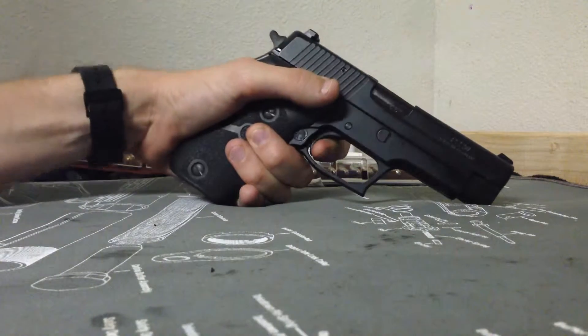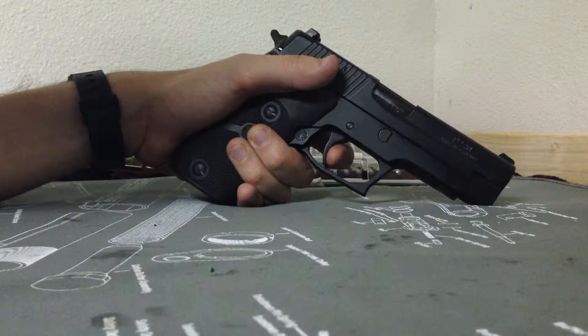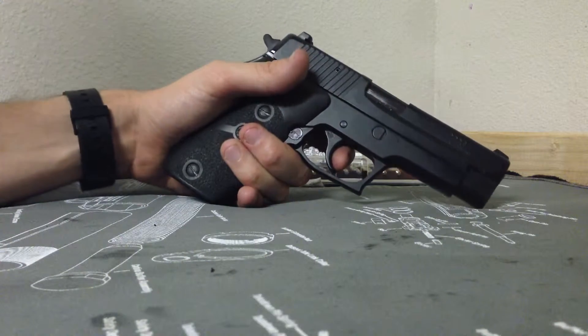Something I do not like about this gun is the reset — it's brutal. But you can get a short reset trigger where it's a little bit better. No harm, no foul.